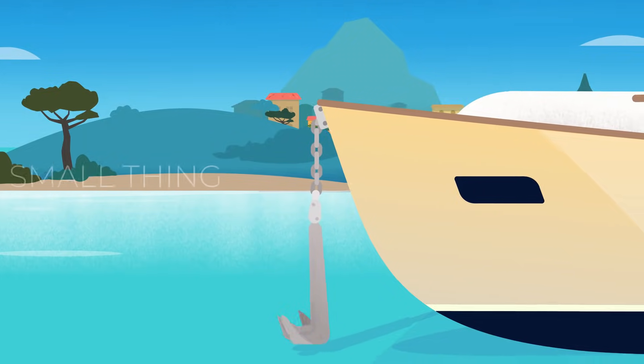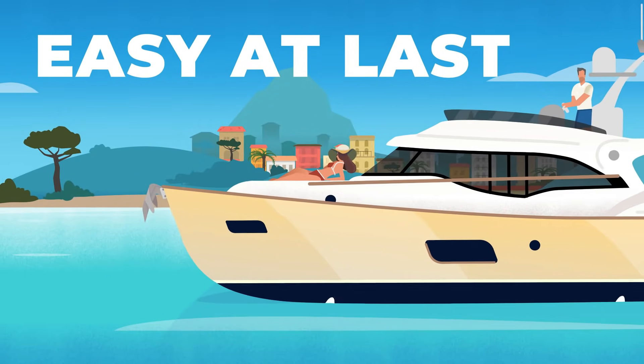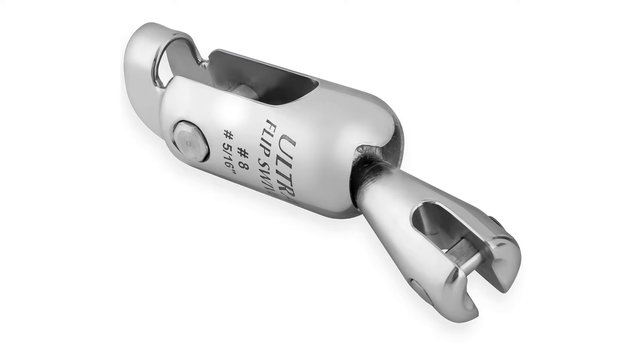The Ultra Flip Swivel always turns the anchor into the right position. And it is even stronger than the chain. You will not hesitate to drop the anchor again. You will drop it with pleasure. The World's Finest Swivel.